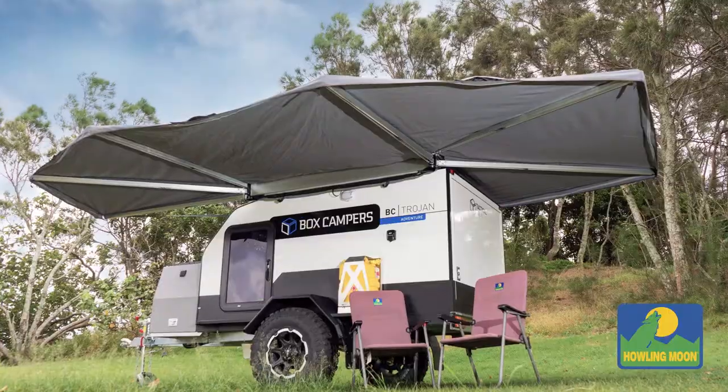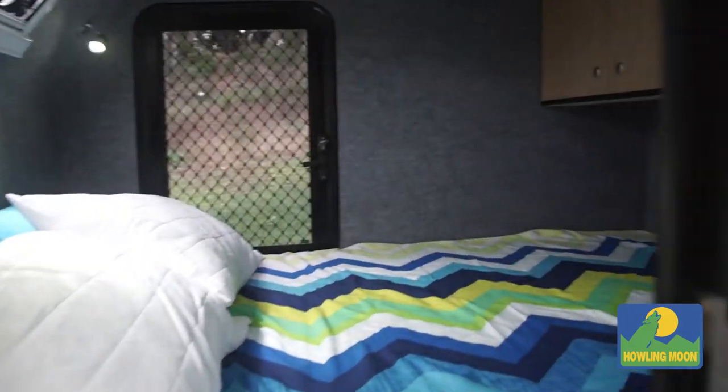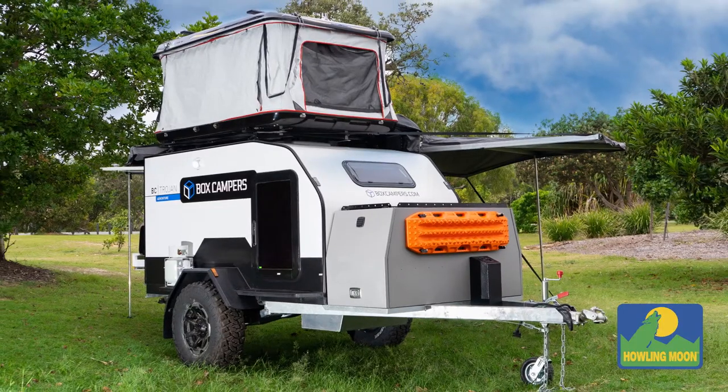And we've added the six arm 270 degree awning for the setup, so it just gives you nice coverage as well. Jump on boxcampers.com for all the details, drop Kane an email, really nice guy, manufacturing something really rugged and simple. Go live it!